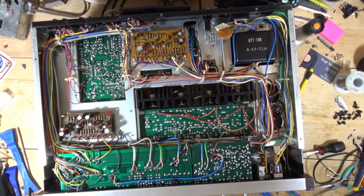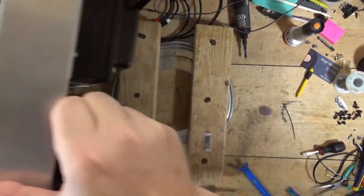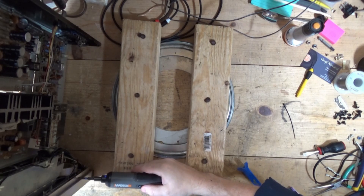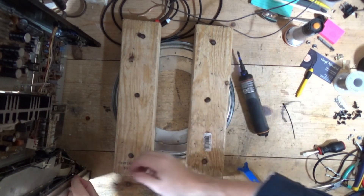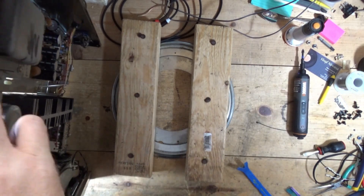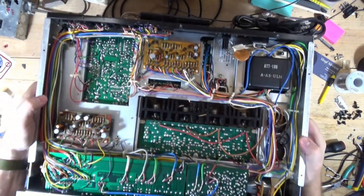Take those two off, and then I do have the two screws that I will quickly remove here. I don't believe there are any on the bottom — but there may be, because I have the bottom off of this already. It looks like there are not any.